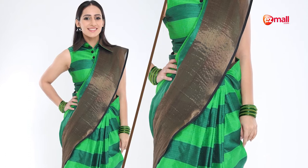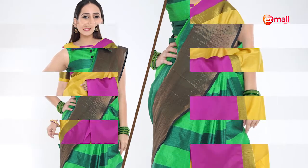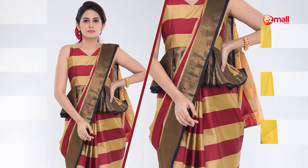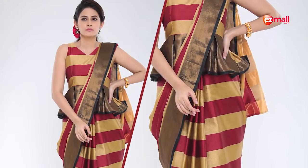The best part about these sarees is that they are easy to maintain and all-season wear. You can always look very beautiful.